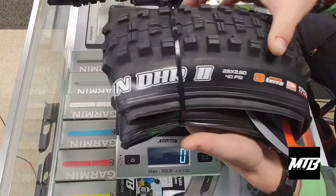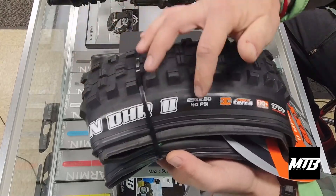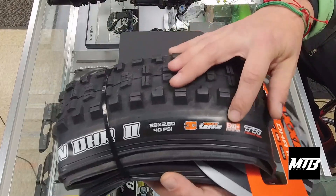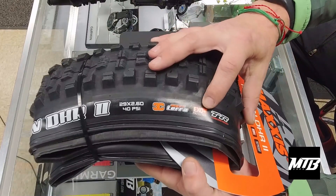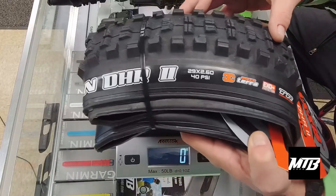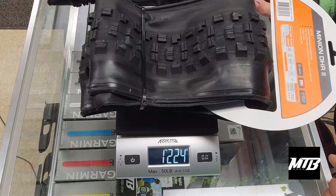Now we're jumping to the DHRs. This is a DHR 2.6. This is triple compound, so 3C. This has got the EXO Plus sidewall, so a little bit of extra protection — we'll go into what that means. Obviously it's tubeless ready. And this tire is going to weigh 1,224 grams.